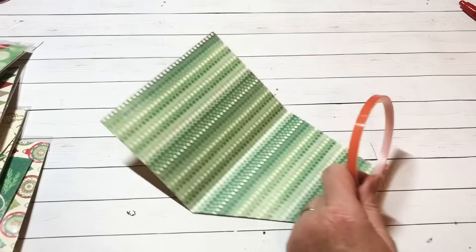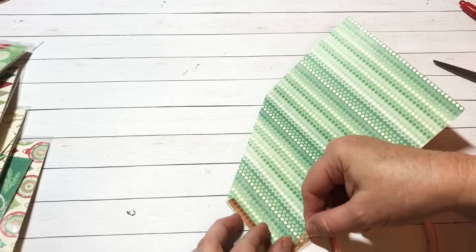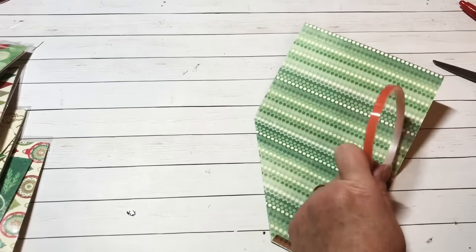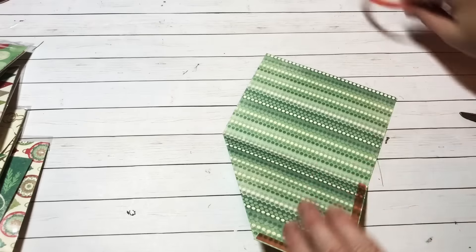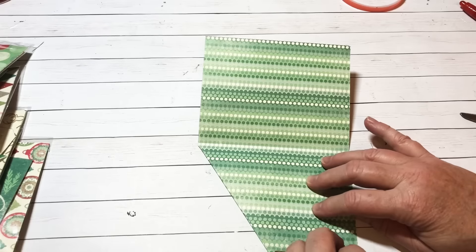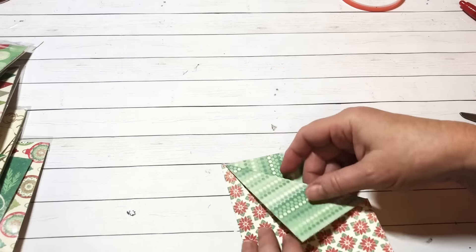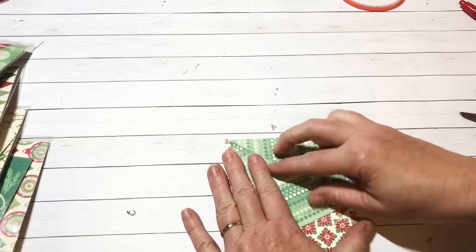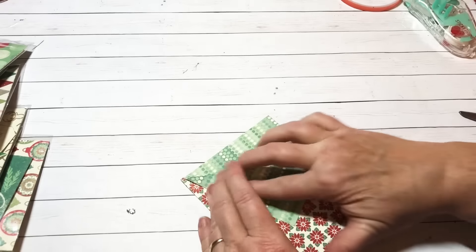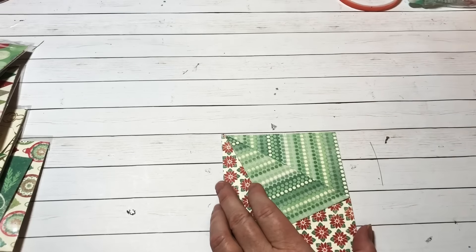I'm going to apply some score tape or red tape — you want good sturdy adhesive because you're putting hot cocoa in here, so you want to make sure it's strong enough that nothing tears open. I like using double-sided paper on this so you have a different color on the front, which makes it cuter. Apply the adhesive and get it closed up to form your pocket.